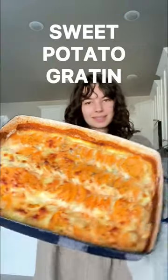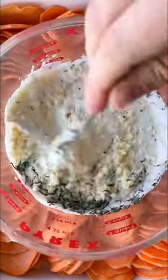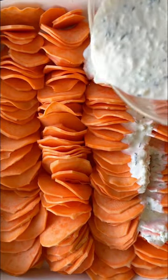Today we're making a creamy cheesy sweet potato gratin. Start with some sweet potatoes, peel them, then thinly slice them and arrange them in a buttered pan just like so. Combine the cream, herbs, and cheese and pour it over the potatoes.